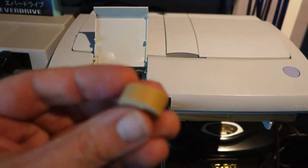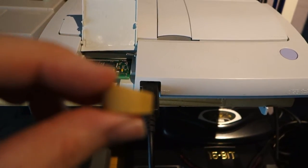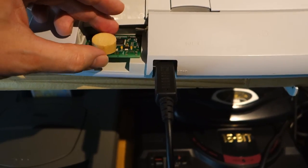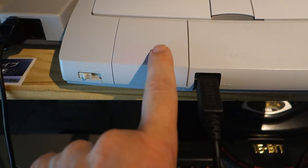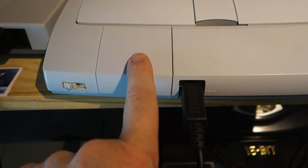So why not cut up a cork like this, slightly tapered to one end, place it over the button, close the flap, and now you can use the flap as a reset button for your Everdrive.